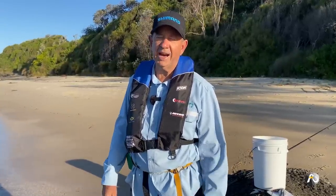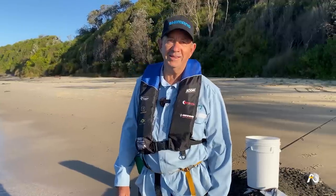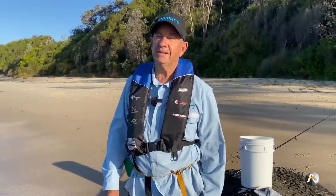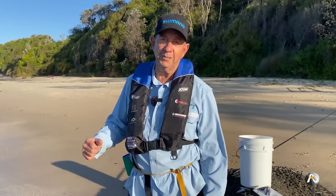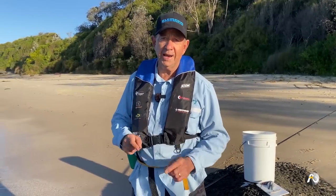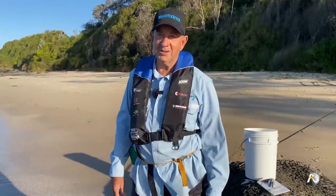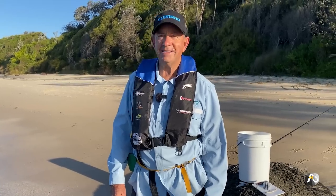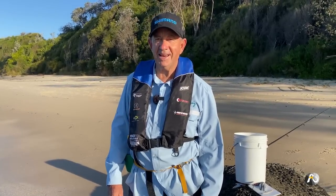I'm going to finish before dark because I've got other things to do. I'm going to use something I haven't done before which I do off the beach - I'm actually going to use two different baits. Very often when I fish off the rocks I just use one bait. But I'm going to do the old mixed grill thing, put two different baits on. Let's see what happens in the next hour or so.